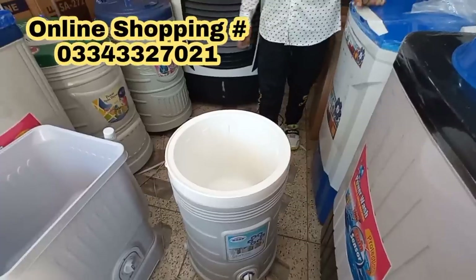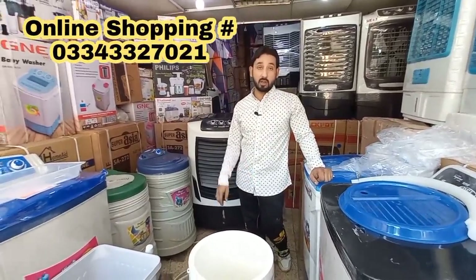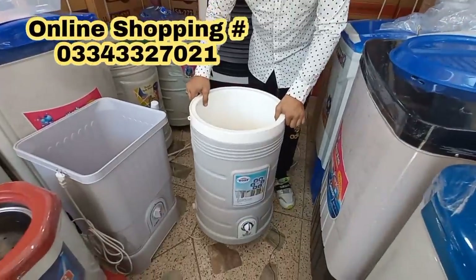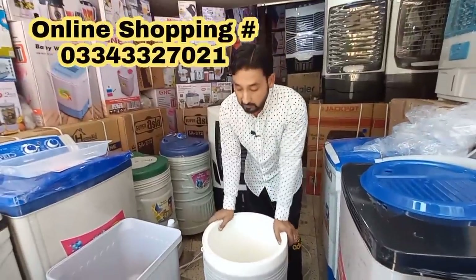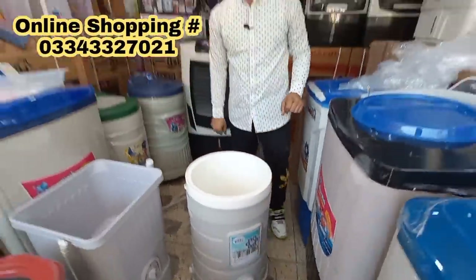If you have two people — a couple — it's very good. It's not a bad machine. It has a 100% copper motor. It's heavier because it has a double body. The material is CNC plastic. The price is 13,900.